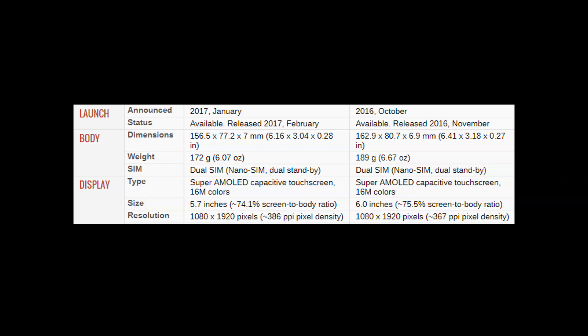In this video I have categorized the differences between C7 Pro and C9 Pro — the left block is regarding C7 and the right block is regarding C9 Pro. The C7 Pro was launched in January 2017, whereas the C9 Pro was launched the previous year in 2016. Both phones are available in the market today. The C7 has slightly smaller dimensions compared to the C9 Pro.